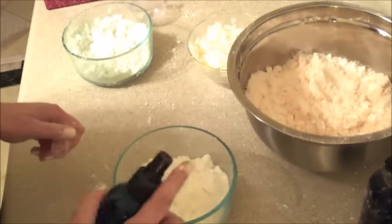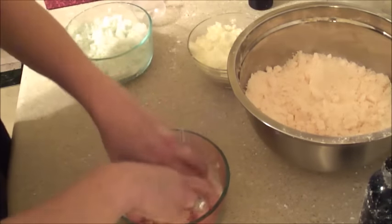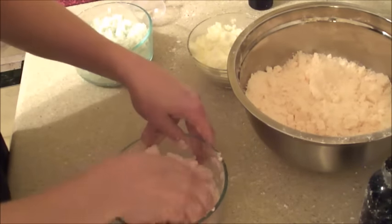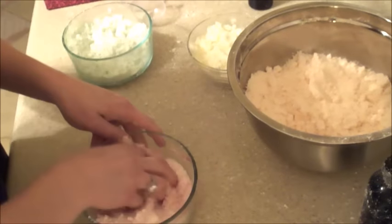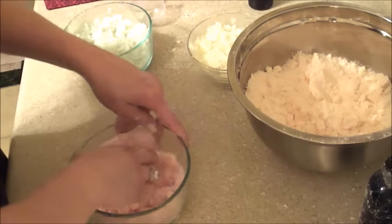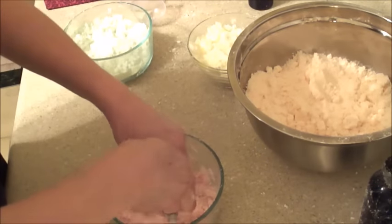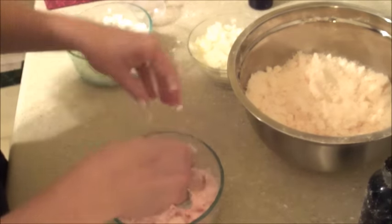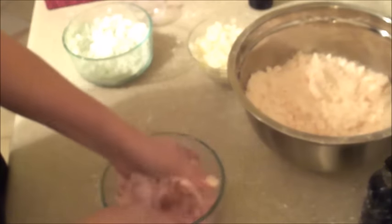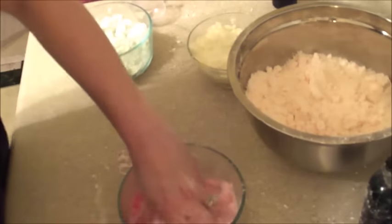And then this is going to be bright cherry — one, two, three, four sprays. I asked on my Facebook page if anybody would be interested in me doing a bath bomb video since I did one a long time ago, and everybody said yes. So I was like, okay, I'll make a bath bomb video, because I'm making a ton of bath bombs tonight — restocking every kind that I'm out of. This sticks but it's a little bit loose and crumbly, so I'm going to do one more spray. Then I'm going to get ready to mold these.